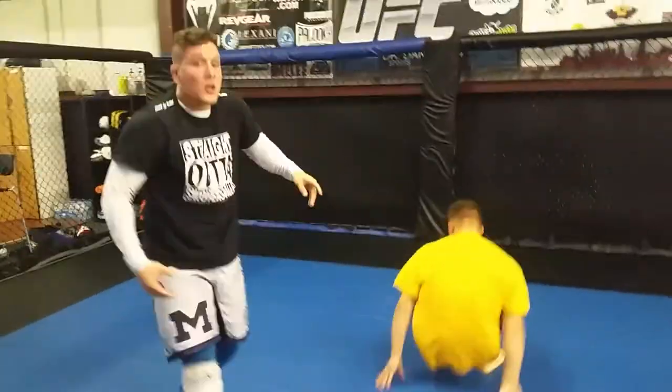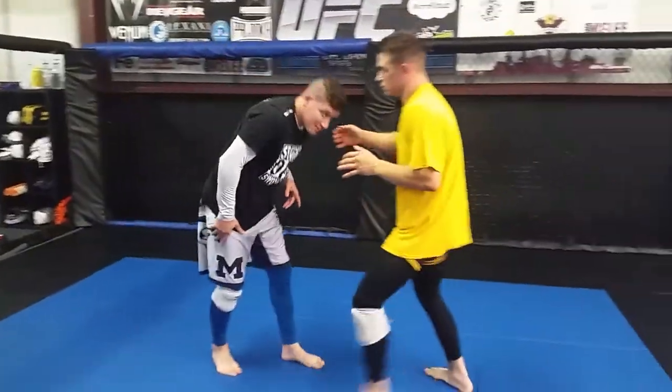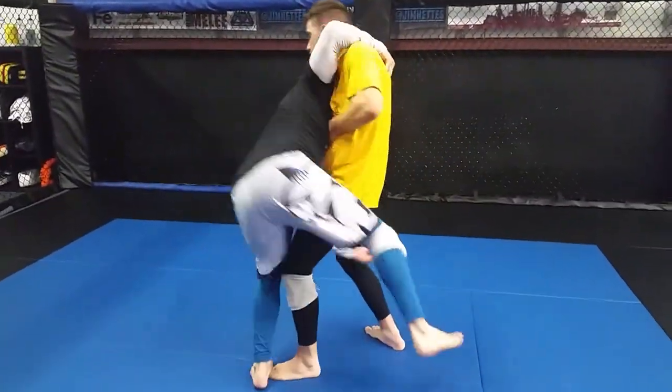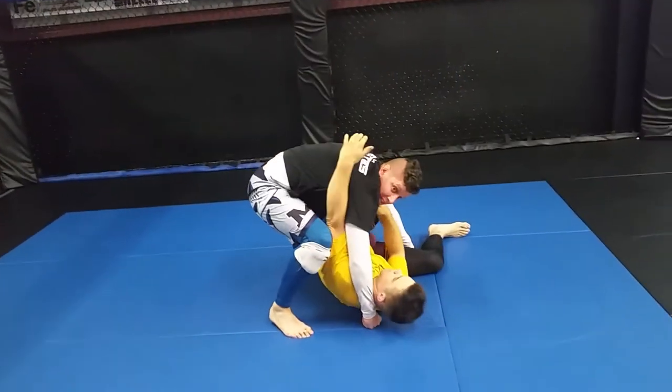One more time. This is really good for MMA or a street situation because instead of a simple trip, I can also step and hip in for a really big slam as well.